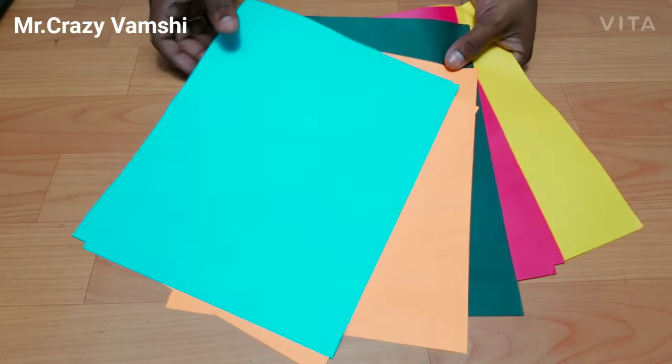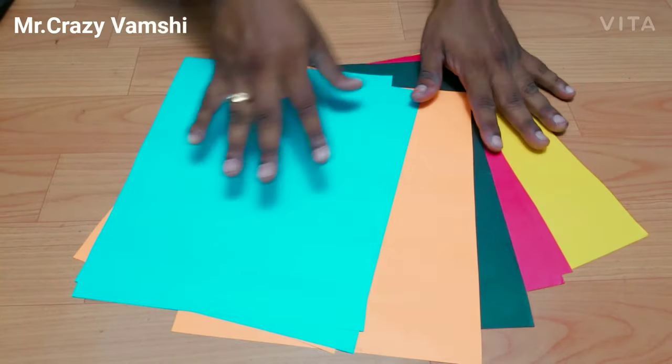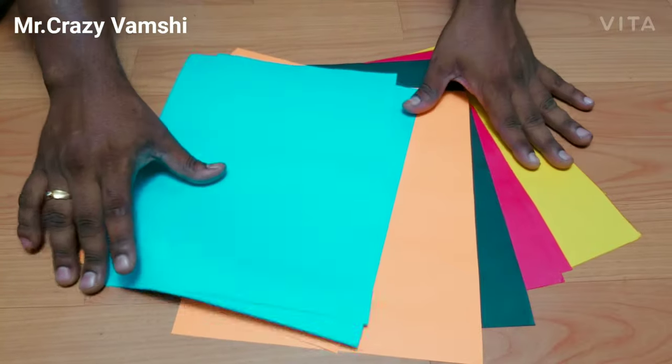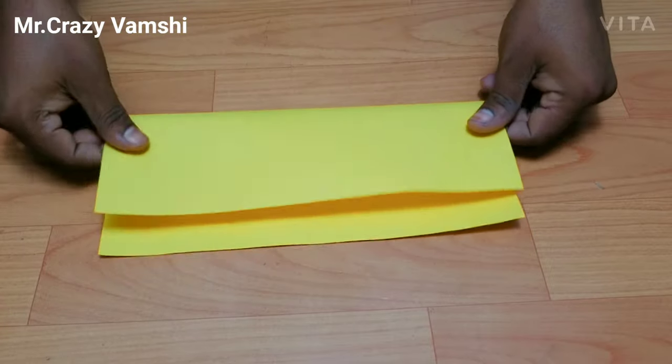If you want to see an A4 size paper here, we will show you the A4 size paper. If you want to see the A4 size paper here, it will show you the A4 size paper.